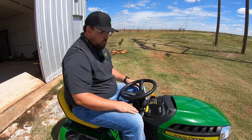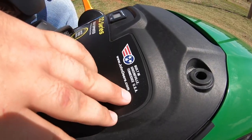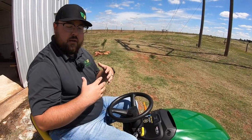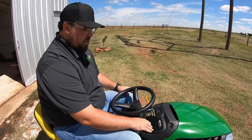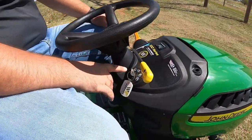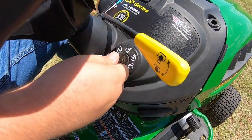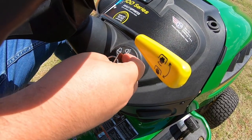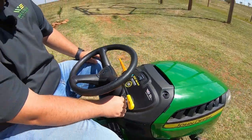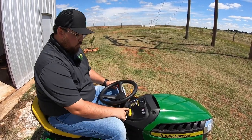One thing I always like to point out is these mowers are built in Greenville, Tennessee in the USA — pretty cool in today's times, and they boast about it right there on the dash. Moving back here, we have our key switch. One thing to note is we do have a position for lights, so if you're going to mow at night or right at dusk you can turn it to the lights position. But be careful — when you stop the mower you may forget and leave it in the lights position, so always make sure to go back all the way to the stop position.